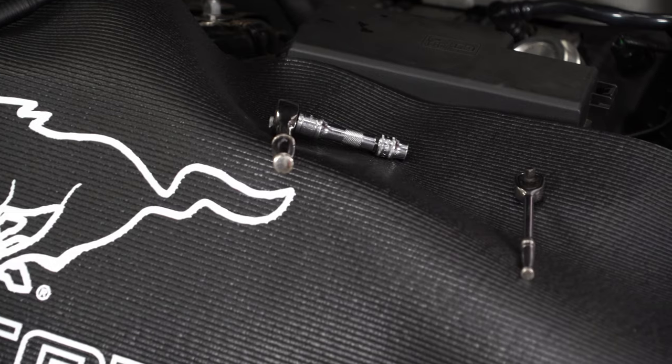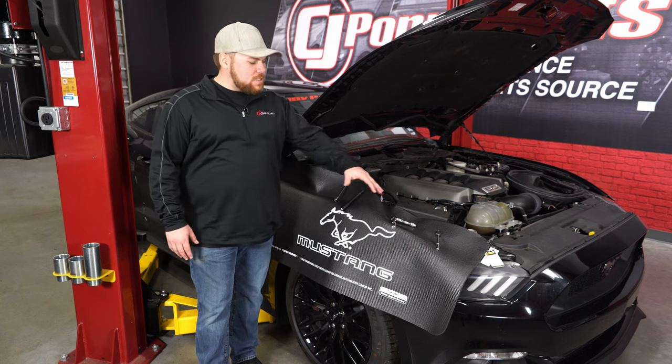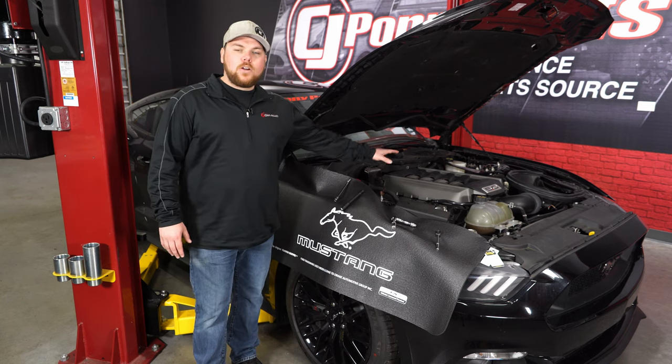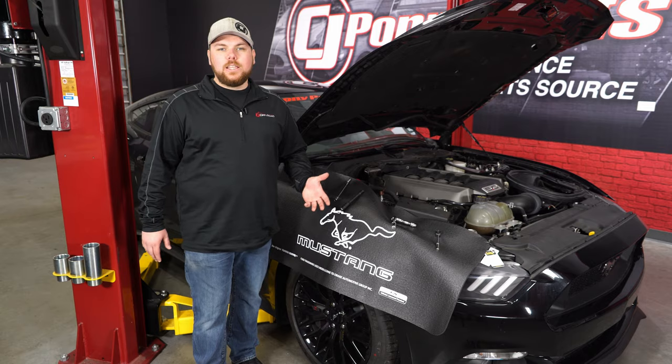It's going to allow you to place your tools nicely and safely and not let them slip off inside the engine bay or on the floor. You can see it covers the entire fender of our 2015 Mustang — it'll allow me to lean over and work on anything going on in the engine there without worrying about damaging it. Plus, it features the Mustang logo, which is a really nice touch.